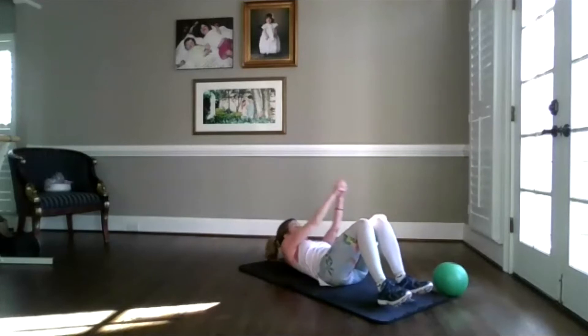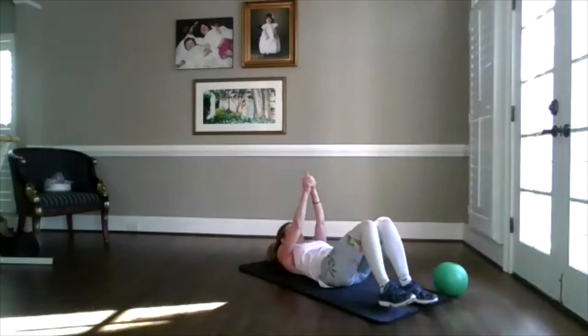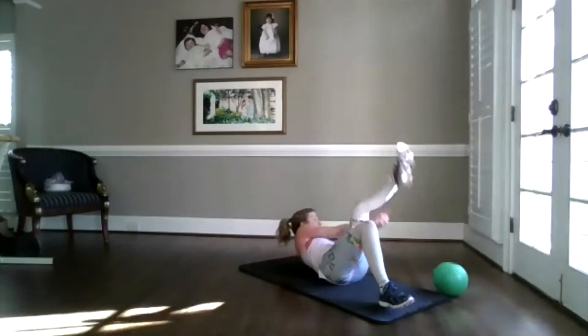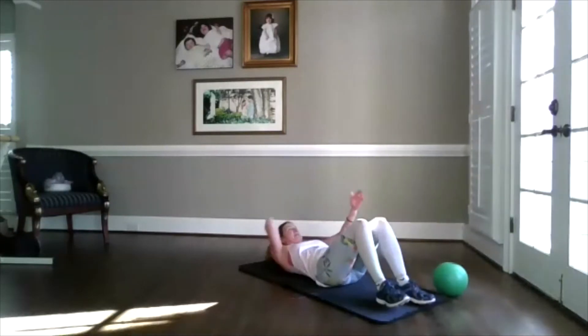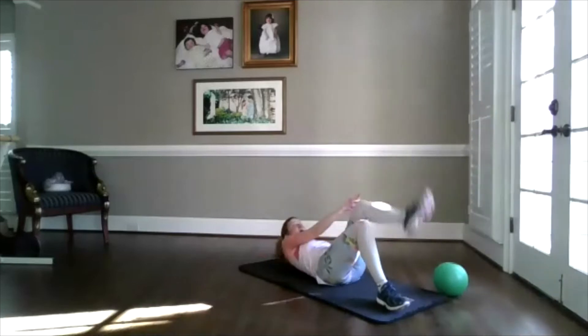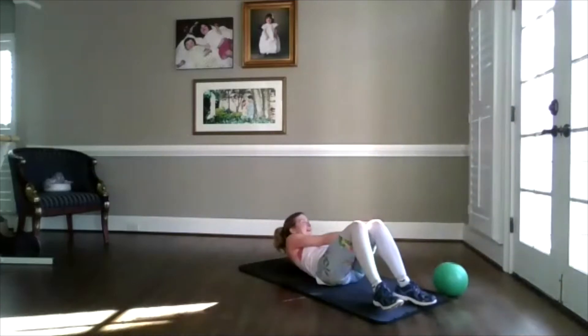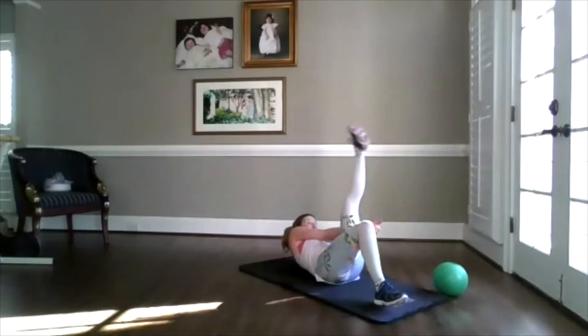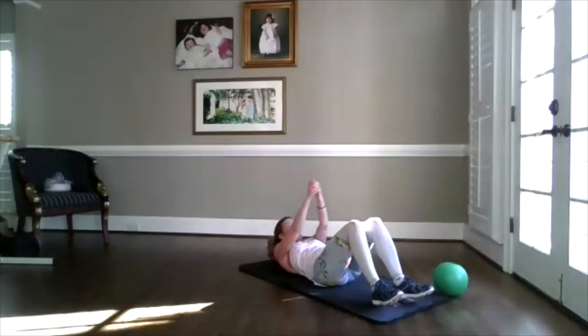I'm going to add on. Three, two, hold. Three, two, kick. Three, two, kick. Anytime your neck is bothering you, stick an arm behind you — or put your tongue on the roof of your mouth. Sounds silly, but it works. That is all option one.